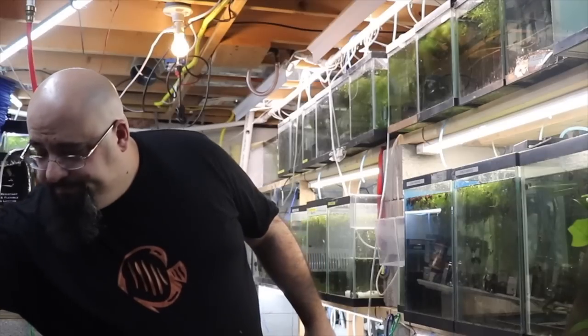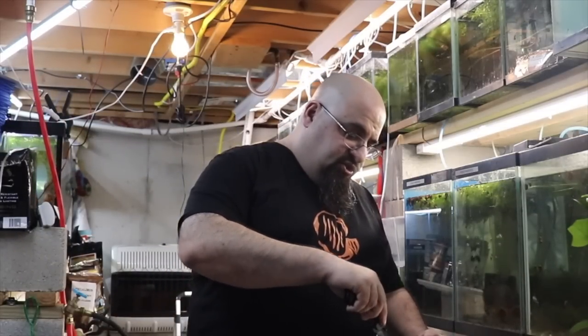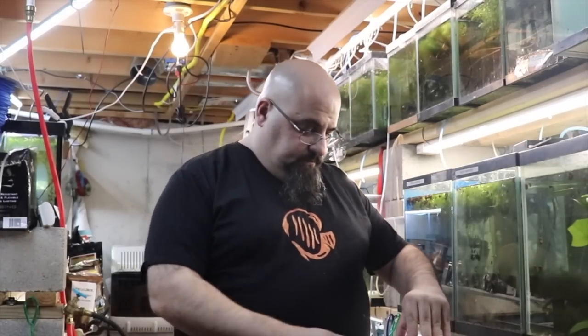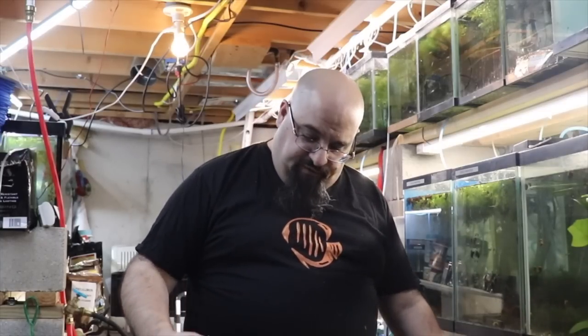All right, let's open this made-in-China sponge filter. I've got to get the man knife — stand by. The man knife isn't that sharp anymore, I've got to get it sharpened. All right, here we go folks — China filter.